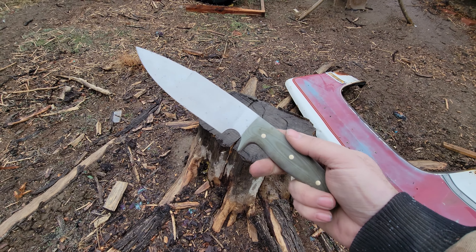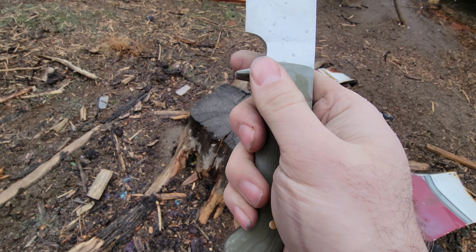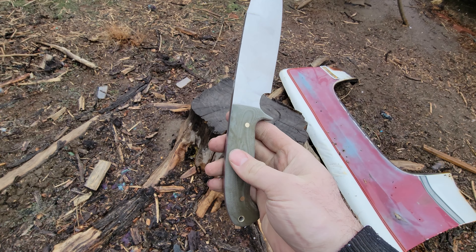All right, so I got this knife here. I just shaped up the handle — I still need to hand sand it and everything. It's an OD green handle. You can see, once it gets sanded down, the color will come out.